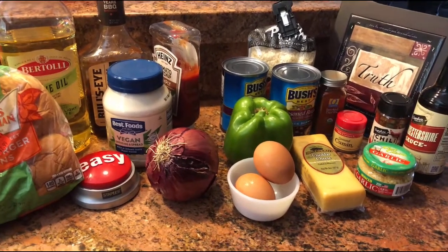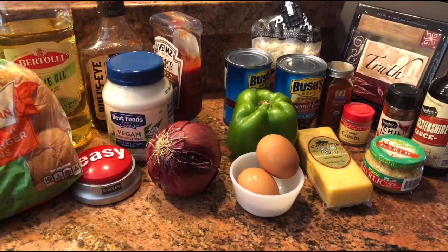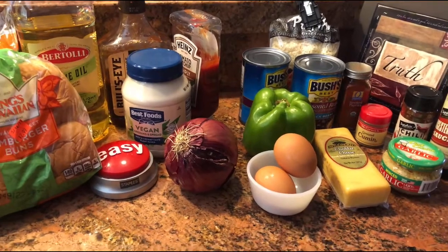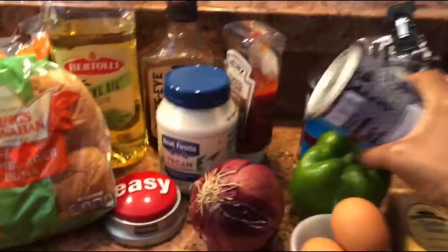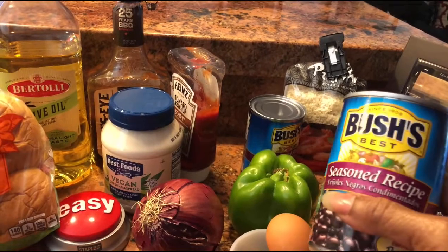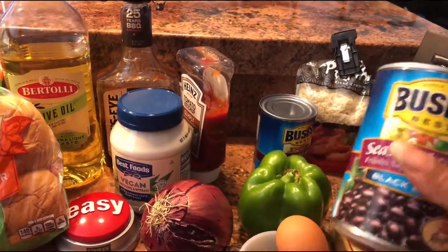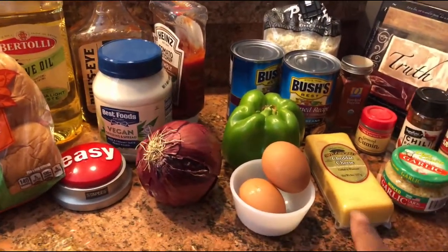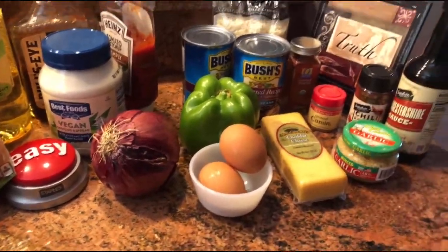Today we're going to make black bean burgers. As you know, I am pescatarian, which means I have given up meat but I still eat seafood. And I still love a good burger, so I make my burgers with black beans now. In this recipe, I'm going to use the seasoned recipe of Bush's black beans, but you can get it with or without salt. You decide.